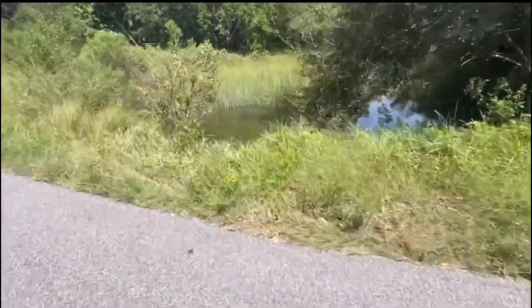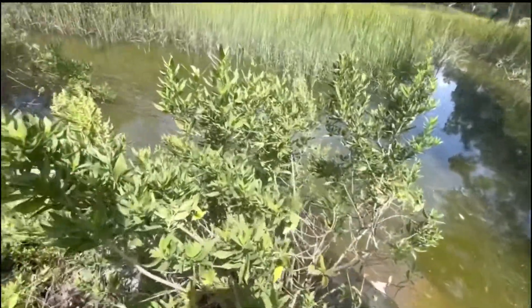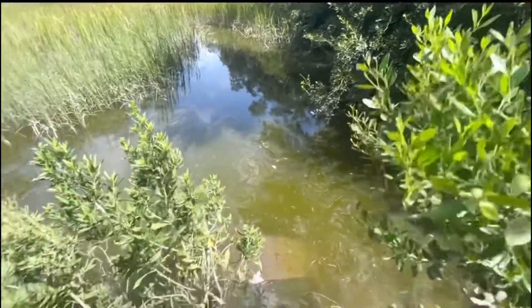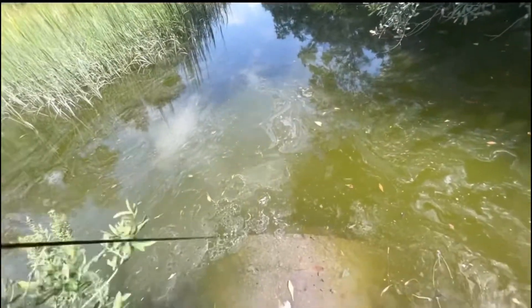Back out here at the ditch. Got my bucket. You can see here it's gone through a tide cycle — you can kind of see what it looks like now compared to what it was. Go down here, pull the old trap up, see what we got.